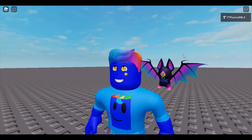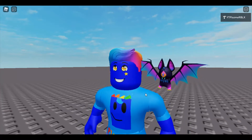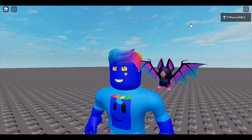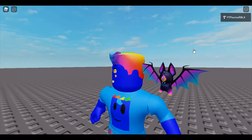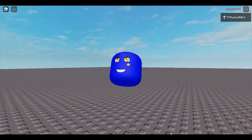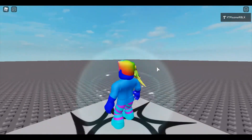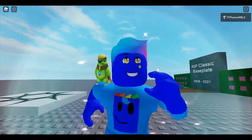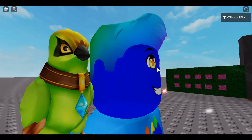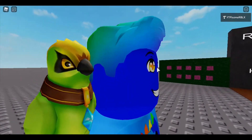Last but certainly not least is Wren's Berhadi, Lord of Alchemy. I have no idea what that is. But it's here — this is the first actual shoulder pet! I really like this one, it's actually pretty nice.